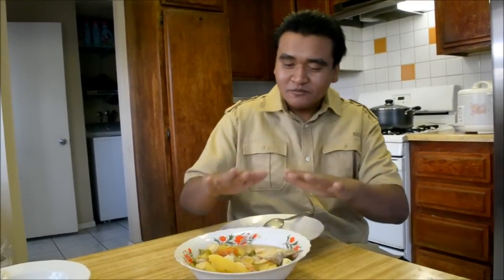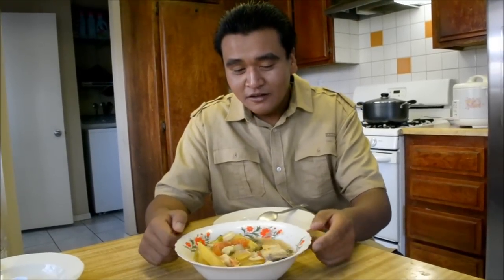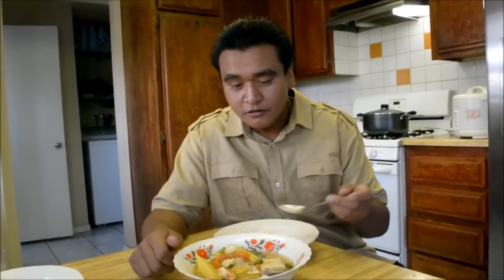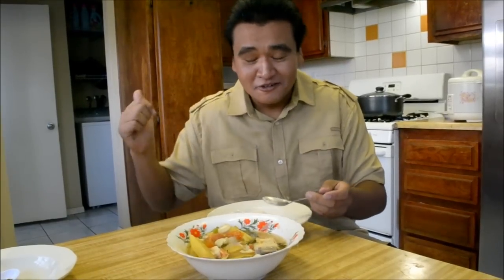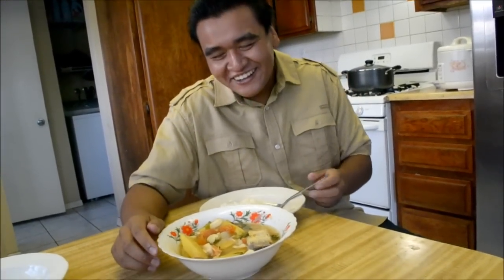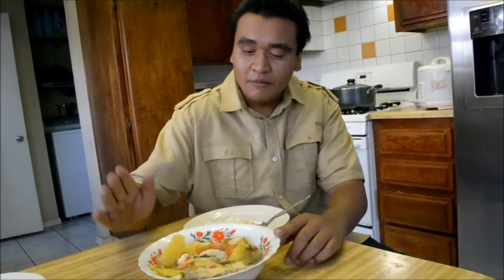I'm going to go ahead and enjoy the rest of my meal — you guys go ahead and make some too. This tastes really good. Everything in here is fresh: fresh pineapple, fresh tomato, all the greens, and the catfish we actually caught on Monday. Me and my brother went fishing, so it's straight out of the lake, not from the store. This is my mom's recipe, straight from Cambodia — no modifications, the way she learned it is the way she made it.